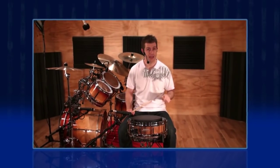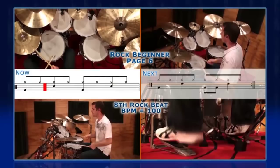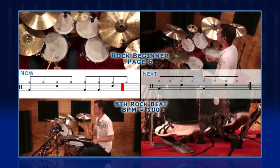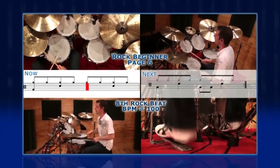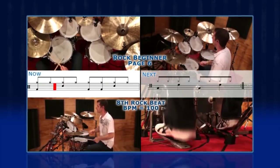The videos combine regular instruction with live band footage and our next generation Easy Beats. These Easy Beats feature a cursor scrolling through notated music in sync with four different camera angles, plus stylistically matched backing music in the background, so you can hear how the beat sounds in a proper musical context.